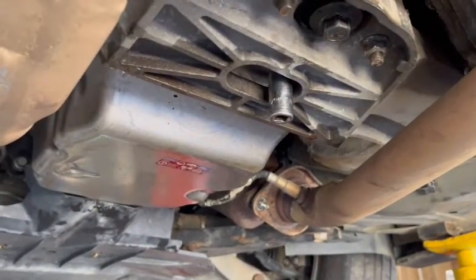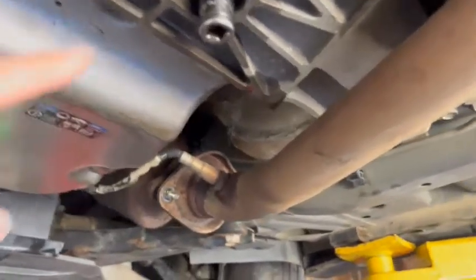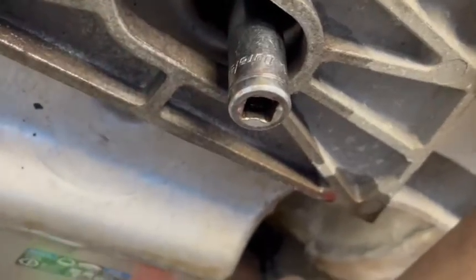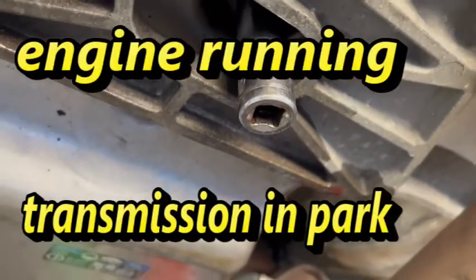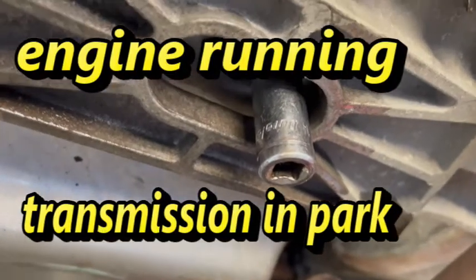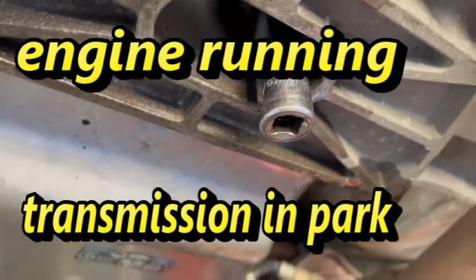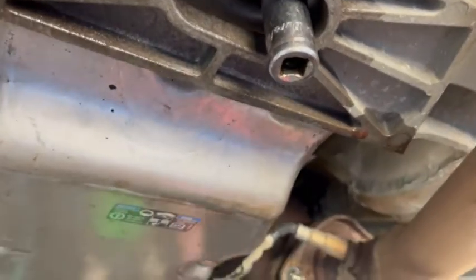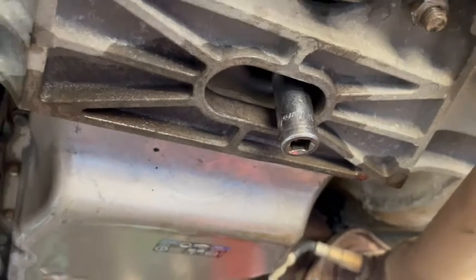So we've got the 6L45 transmission. The plug is right up in this hole right here — the plug you're going to take out to check the fluid with. This car needs to be running in park when you check this fluid. We don't have the engine running; I'm not going to pull the plug out because we've already got it full of fluid. I'm just showing you how.